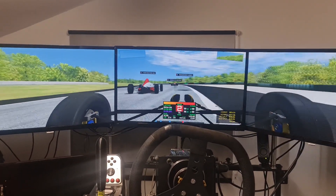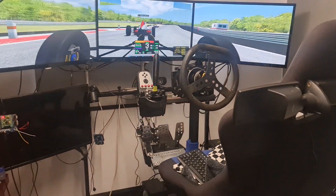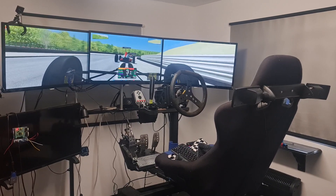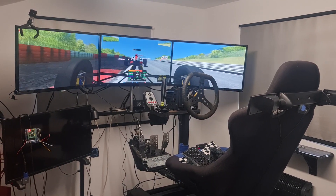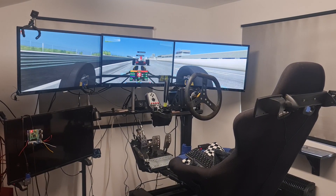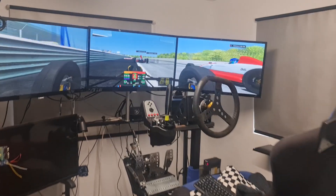The car is currently in AI mode — bit of kerb there. These two are probably going to get tangled in a minute. It's quite narrow in places on this track, and it's quite useful to get stuck behind another car so you can try out where you can actually throw it up the inside, without obviously the risk of killing yourself or damaging the car.